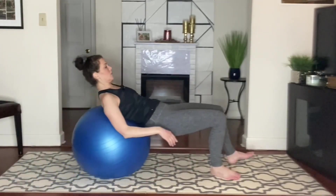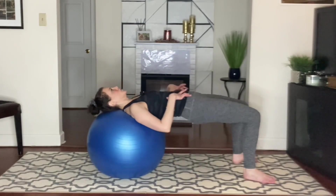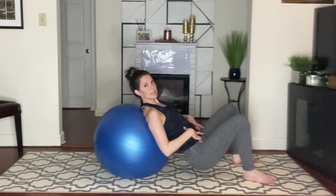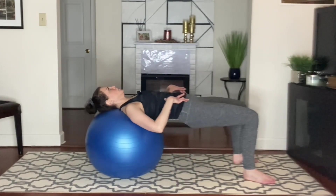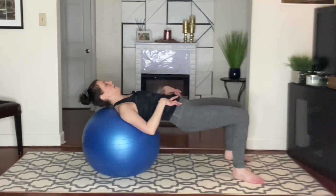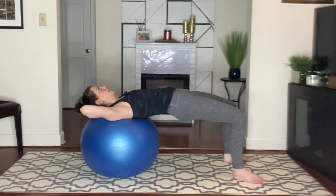We're going to walk down into bridge. Inhale, exhale, bridge. Inhale — if your head needs to come off, that's okay, go for comfort. You can dip just a little bit, or a lot. If you want to put your hands behind your head, that's another option.